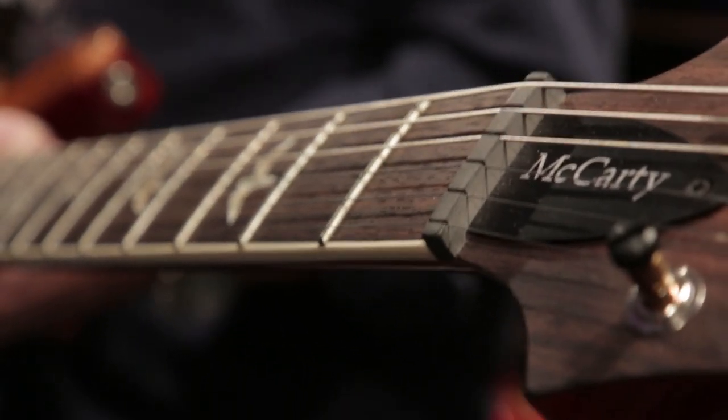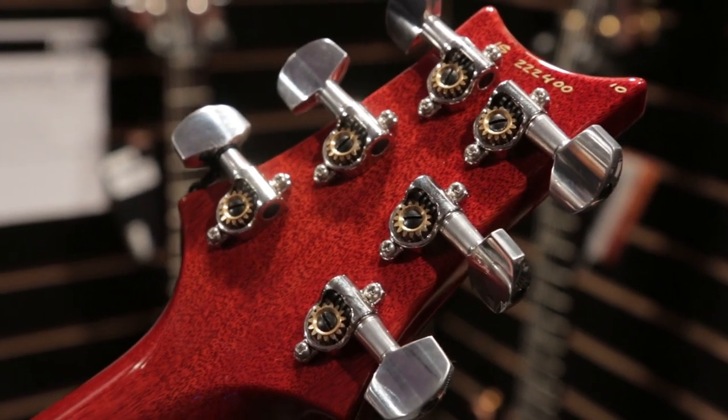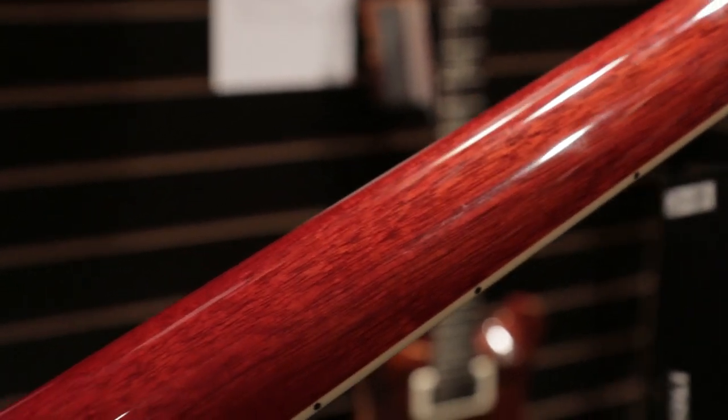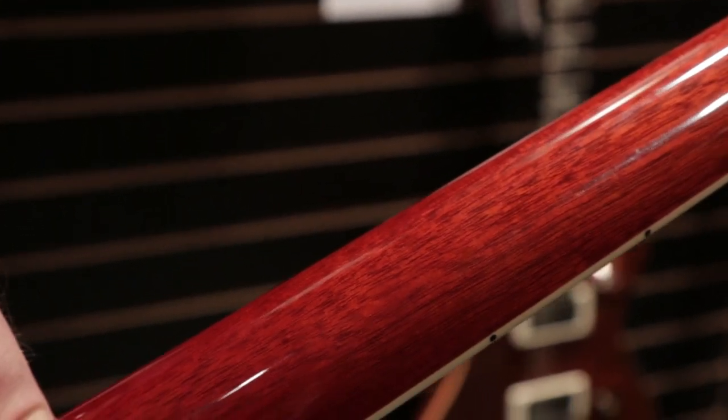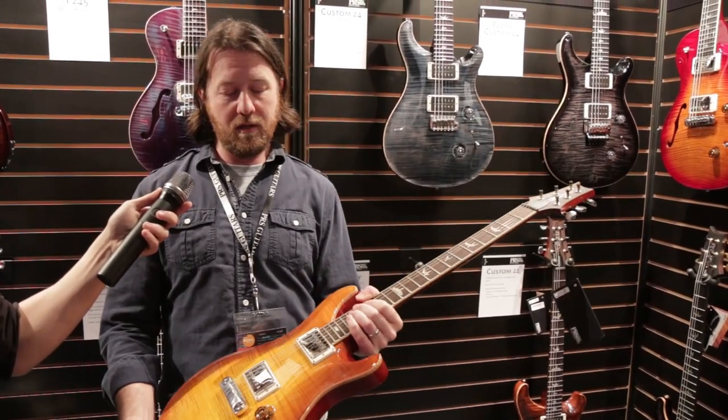It does do a coil tap — it is a true coil tap. From the CE on up, it borrows about 10 to 15% of the windings from the other pickup, so the volume loss when you go to a single coil sound is not as dramatic. You also still have a little bit of hum canceling, so it's very usable for both single coil and humbucking sounds.